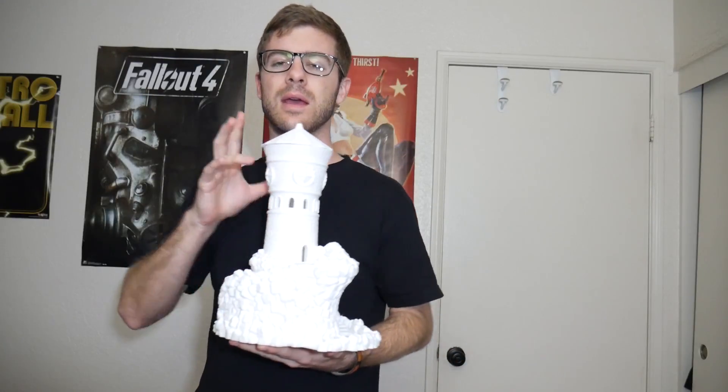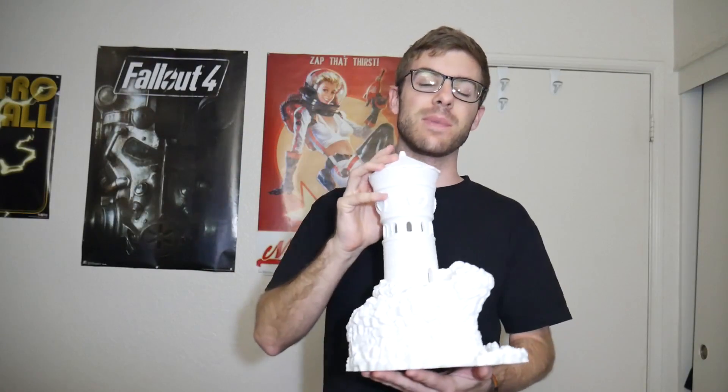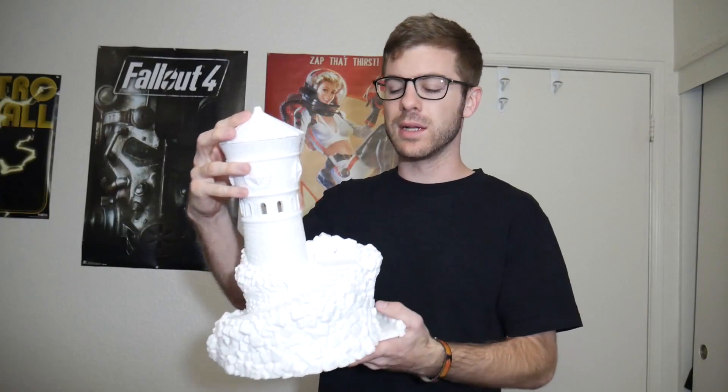I'm super excited. I won't have a shot of it when it's all painted in here, but I'll post that over on either Twitter or Instagram. So if you guys follow me on there you'll be able to see it. If not, there are links down in the description, and 3D Print Love is back online which is super exciting — I'll definitely go ahead and post it on there. But let's get a close-up shot of this so you guys can see all of the details.